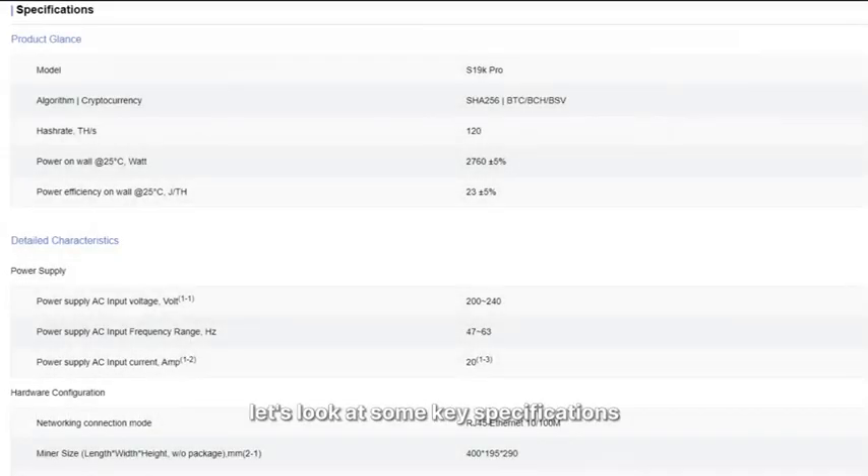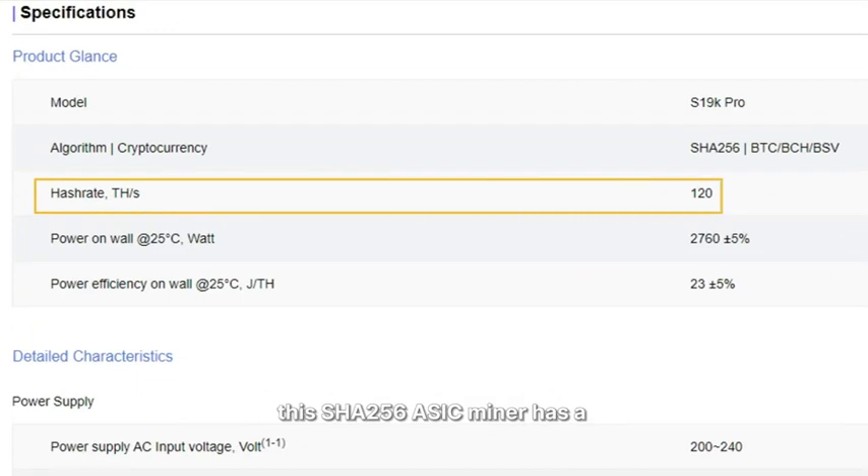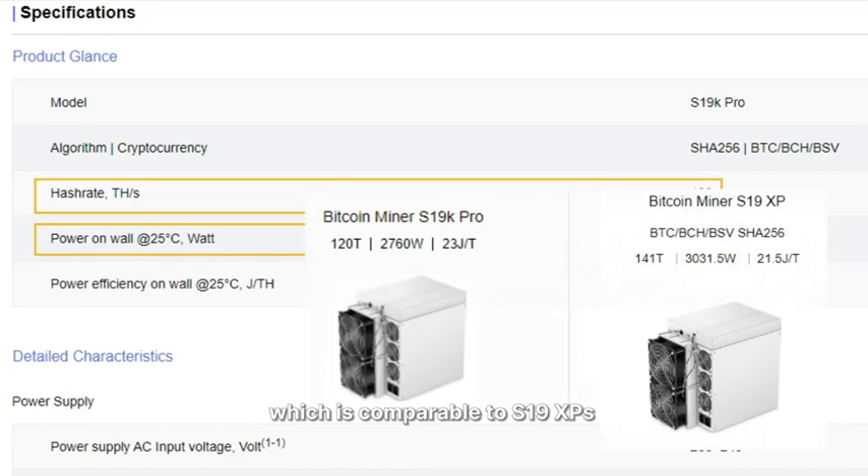First, let's look at some key specifications. According to Bitmain's official website, this SHA-256 ASIC miner has a nameplate hash rate of 120 TH and 2760W in power consumption. This translates to an efficiency of 23 J/TH, which is comparable to the S19XP's.